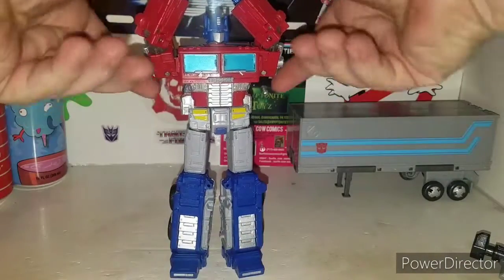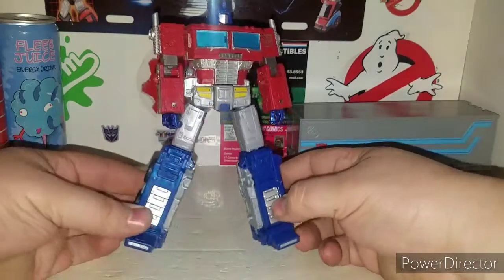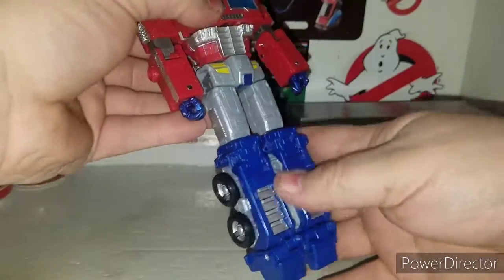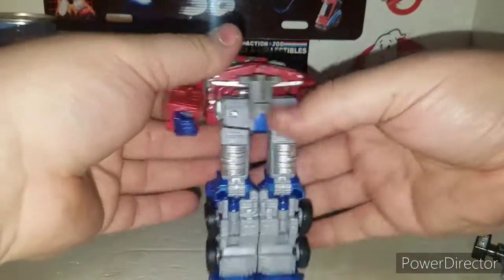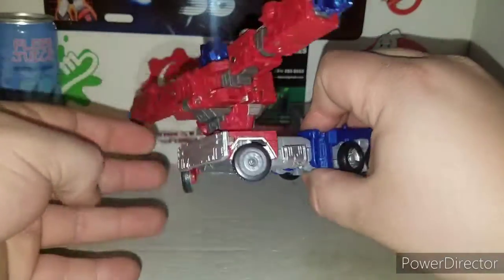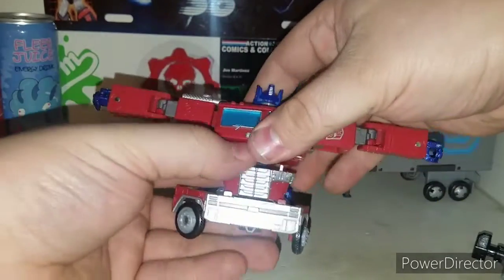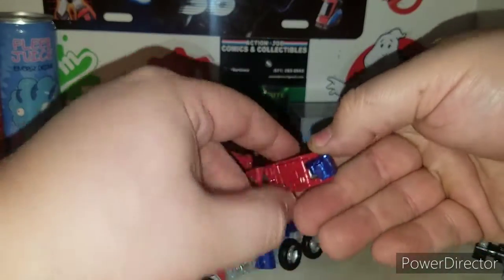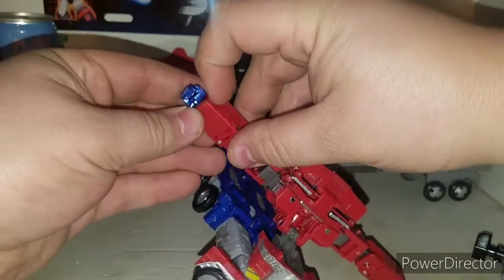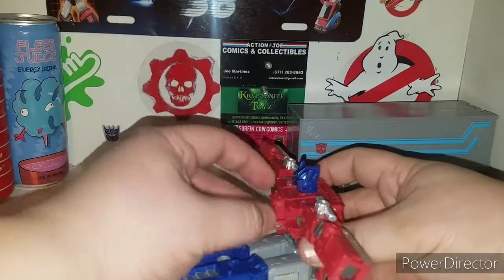Let's transform him into his vehicle mode. Right off the bat, stick his legs together, transform these sections here - you're basically done with this section. Bring the section up, arms out - see how this is going to work. Rotate, bring the section up. His fists actually get put away instead of being exposed - they get tucked into those little compartments, which is awesome.